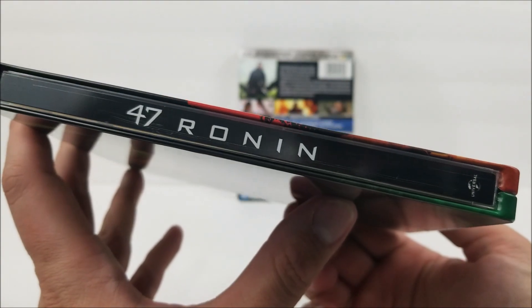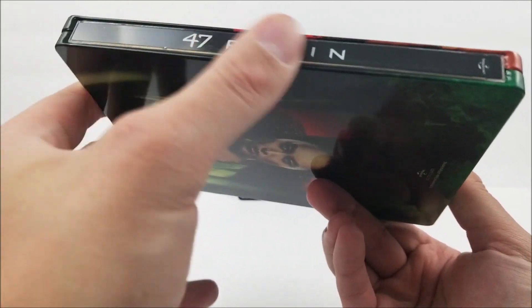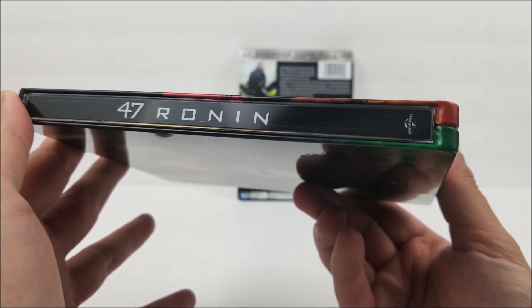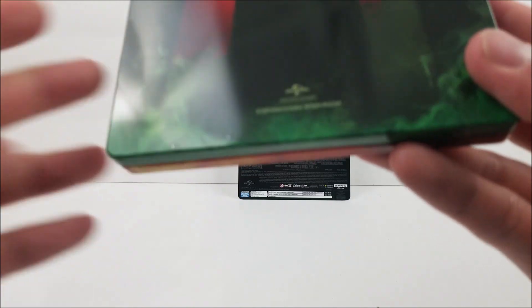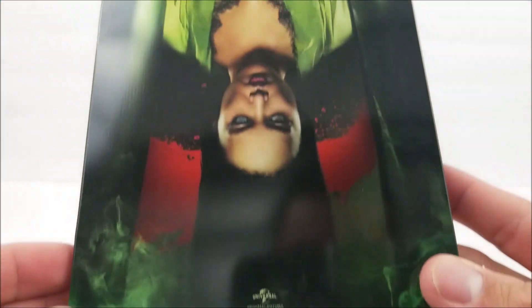On the spine you do get the title there. But a lot of scratches, as you can see there. Universal Pictures logo at the bottom. And then on the back, it's all gloss on the back. And as you can see here — there we go — you do have some old scratches there. And a scratch at the top.